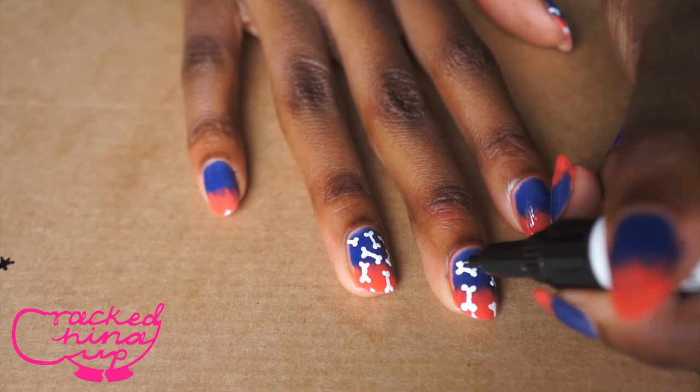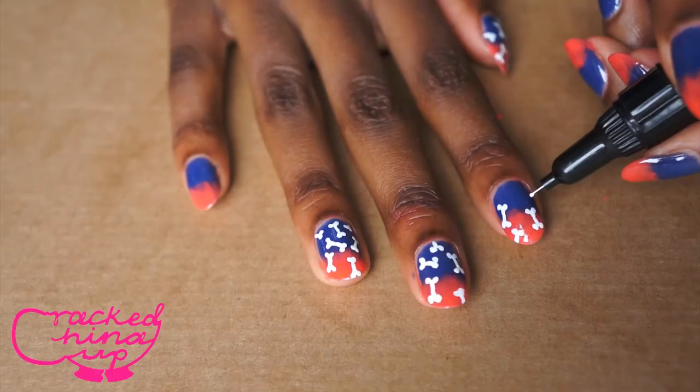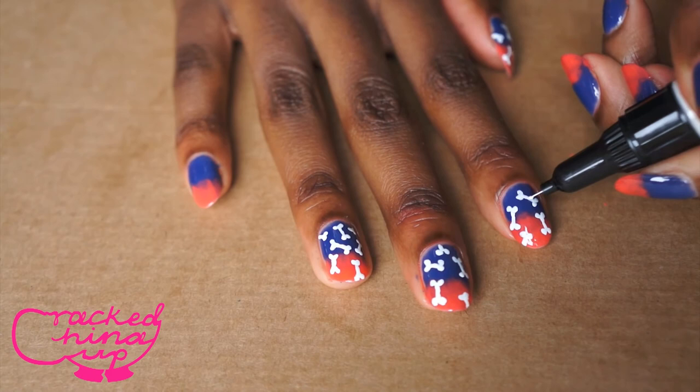And yeah, that's basically how you do it. It's really simple actually, and it can only be done with American Apparel Sheer nail varnishes — not any normal nail varnishes, just so you know.